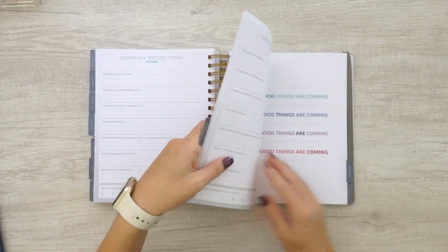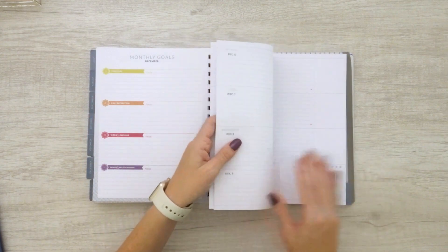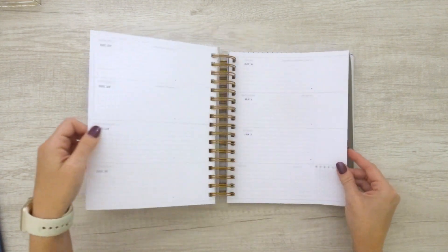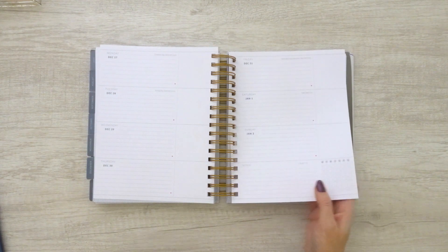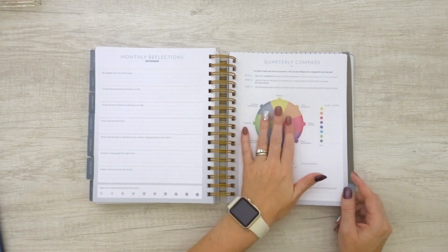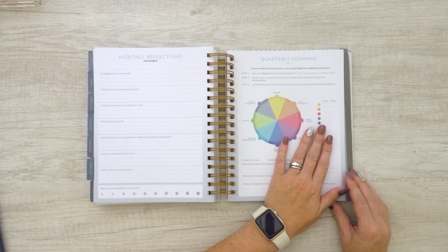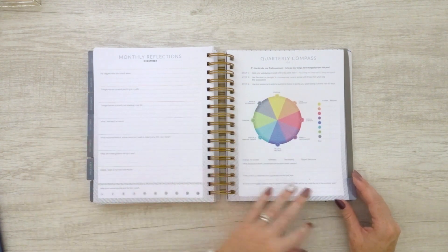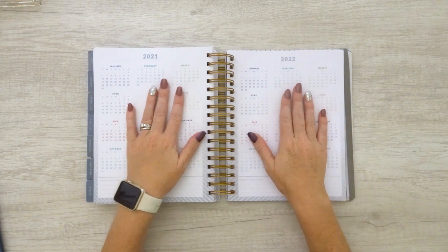We're going to flip all the way through to December. Getting into December, we flip through to week 51, week 52, and there's our last week in the book, which goes through January 2nd of 2022 — I can't believe I'm even saying 2021, let alone 2022. Then we get to our monthly reflections and our quarterly compass again — so at the end of the year, assess yourself one more time. There's also a little tab here for extras, which has our 2021 and 2022 mini calendar, all in colorful schemes that coordinate with the months.